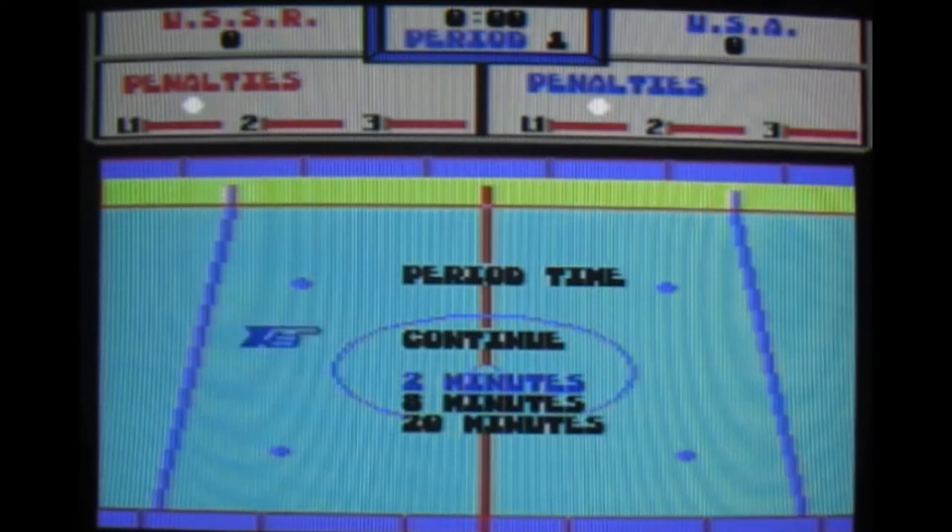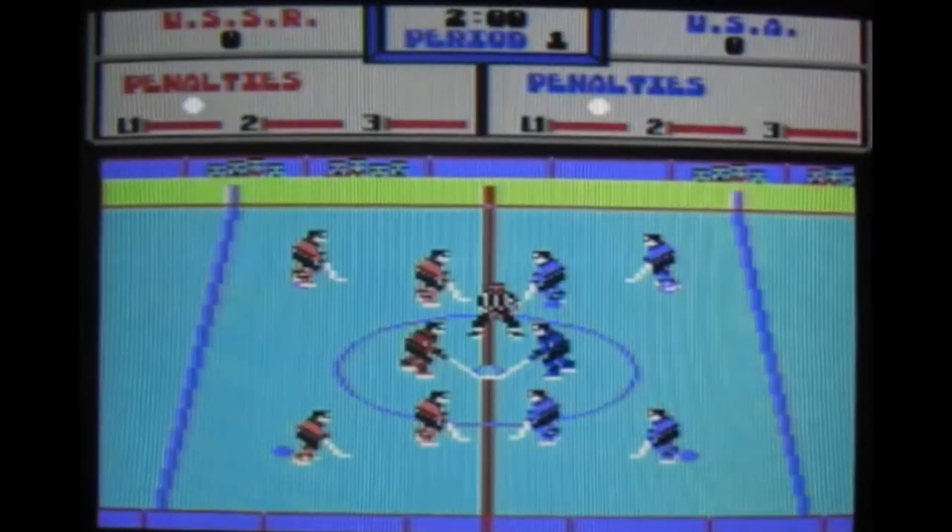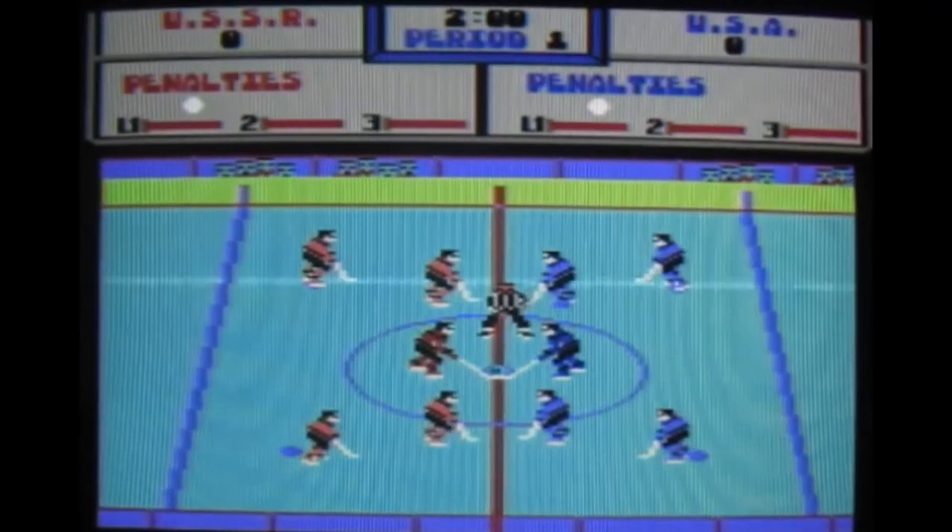I'm going to have 2 minutes, because if there is that problem again... Jesus Christ, I could have played a 2-minute game by now.